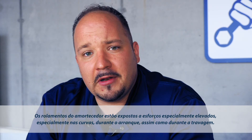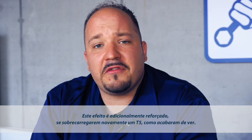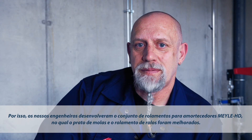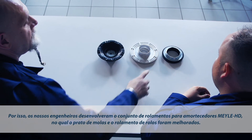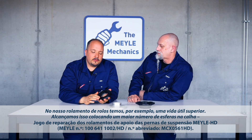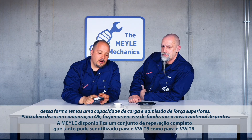Strut mounts are put under extremely high loads during operation, especially when cornering, driving off and braking. And the loads will be amplified when the car — such as the T5 we have test-driven — is heavily loaded. To deal with the problem, our engineers have designed the Mylar HD strut mount kit, which features a more robust spring plate and rolling bearing. Our rolling bearing offers a much longer service life, achieved by increasing the number of balls in the raceway, which increases the part's load-carrying capability and improves overall load dissipation.